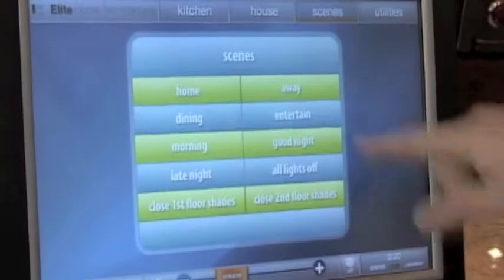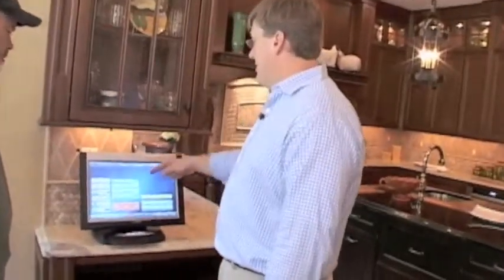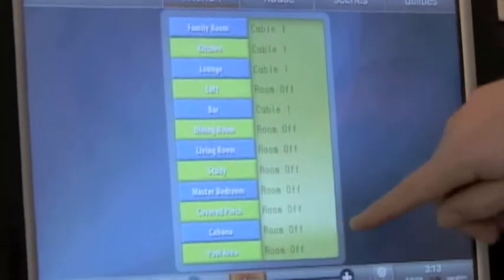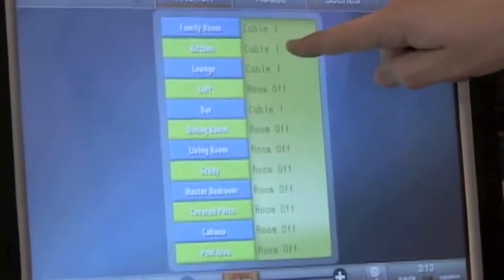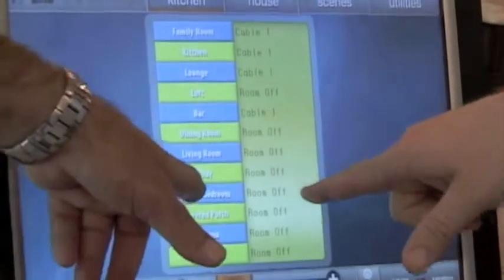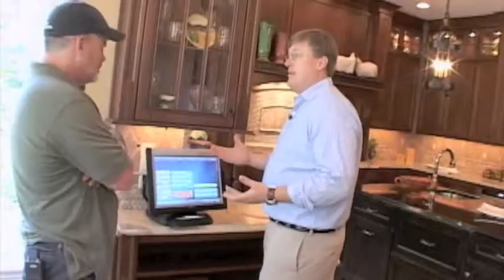We're not quite done installing yet, but if I select the cable box, eventually there'll be a video window here that actually shows the TV. The beauty of this is you can do this to any other TV in the house. Every room that's on the system is listed here as well as the currently playing source. So you can see we're in the kitchen and we have the cable selected. If somebody was up in the master bedroom, we'd know what source they were watching or listening to and we could change it from here. So every time my kids are watching something ridiculous, I can make them watch the American Builder Show. Absolutely.